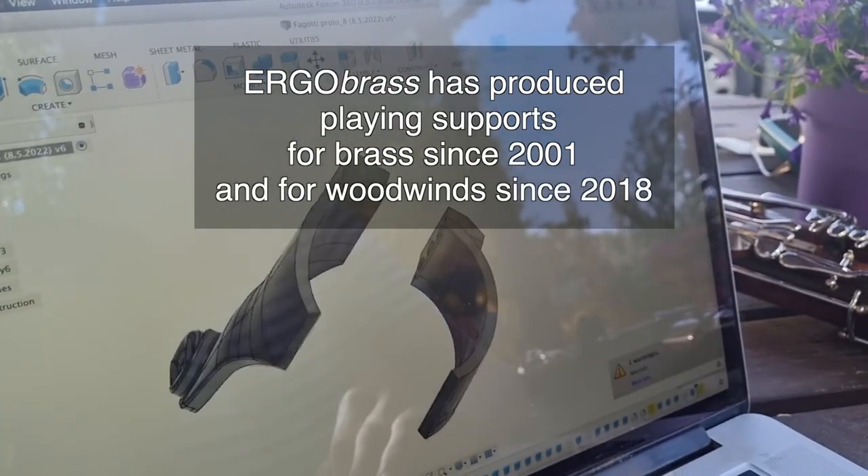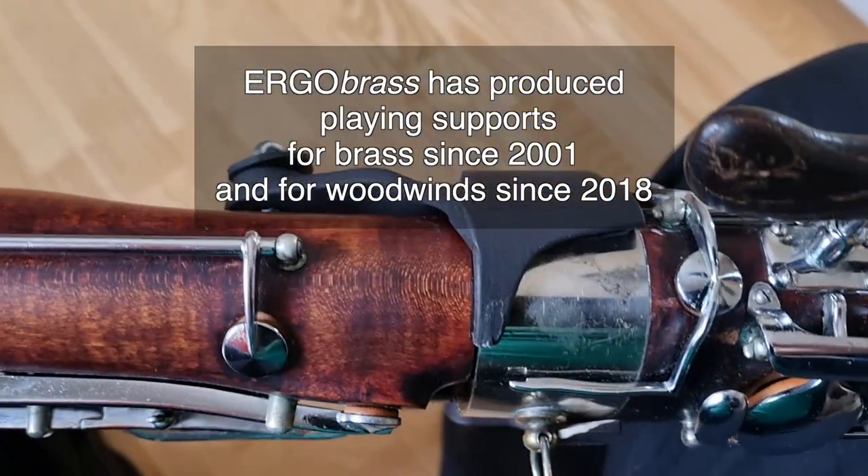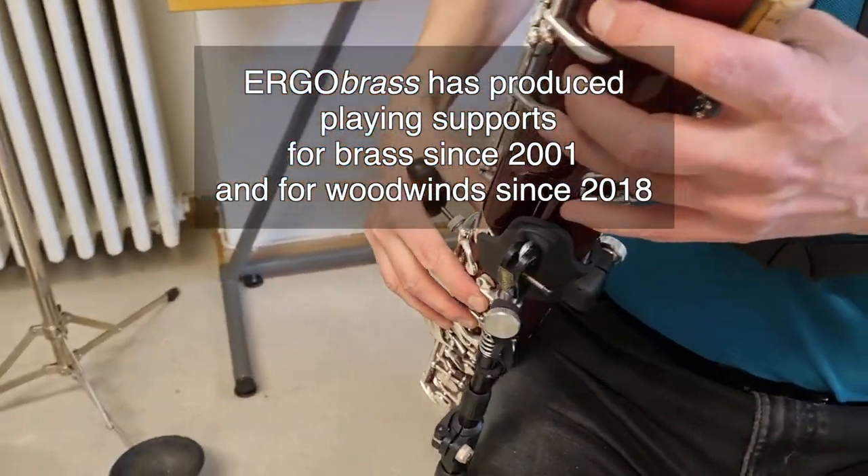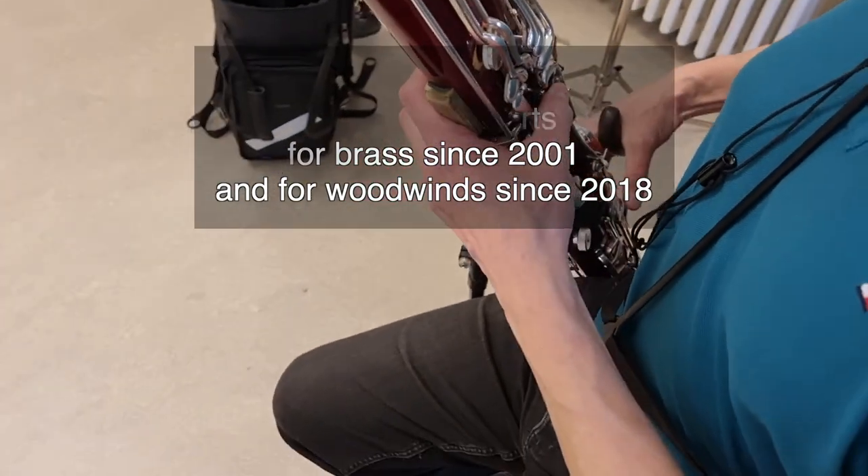The ergo bassoon was ready in July 2022 after six months of work, countless prototypes and test play.